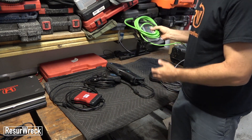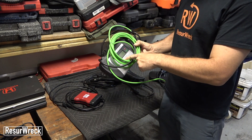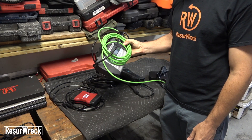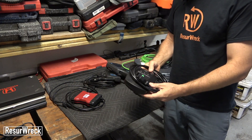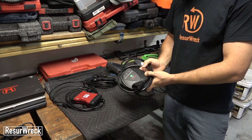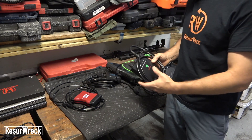Here we have an older version of a Mercedes-Benz diagnostic tool — this is a Mercedes C4. Currently I believe they use a C5, but this is the older OEM diagnostic tool they would use. And this here is a Honda HDS. It looks a little different from the tools I've seen being used at the Honda dealership, but the interface you use on the computer is very similar to what they would use.